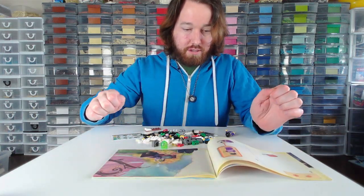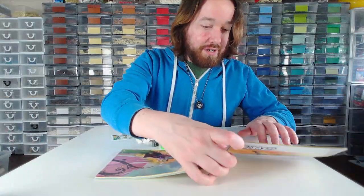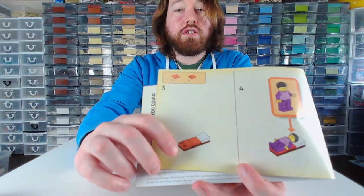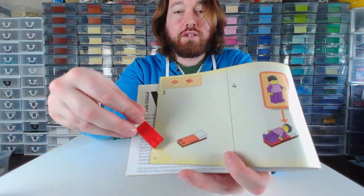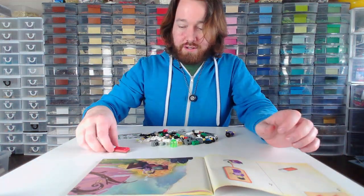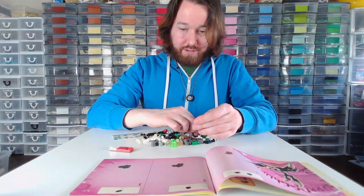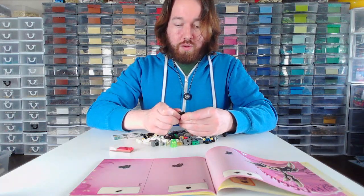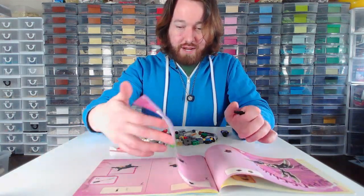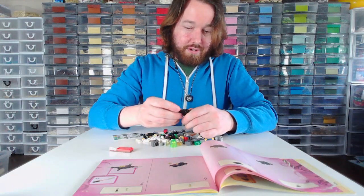I guess this is their bed. Bed builds are always interesting. I'm already annoyed because the colors in this print look really off - it looks orange, but the pieces are red. To my naked eye it looks very, very different. I've noticed there's been a lot of weird color prints, and when the color is so off that it looks like a different color Lego usually uses, it gets kind of hard to keep track of - like if you're looking for the piece and it looks orange, you're looking for an orange piece.